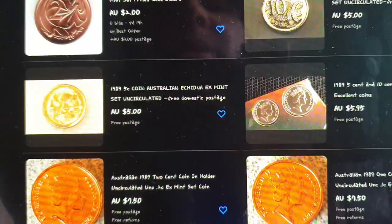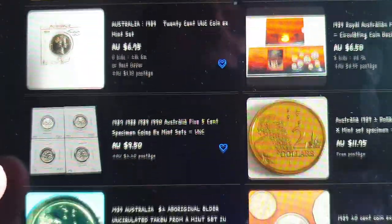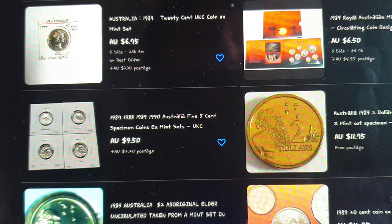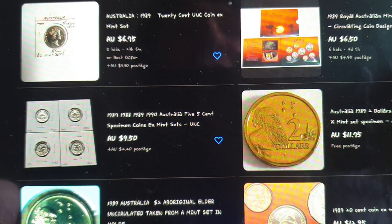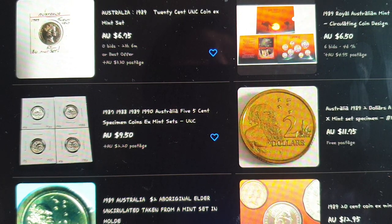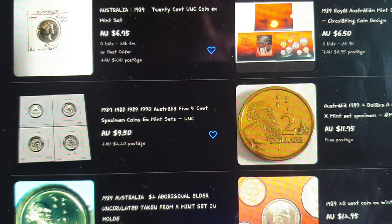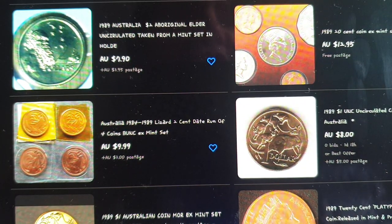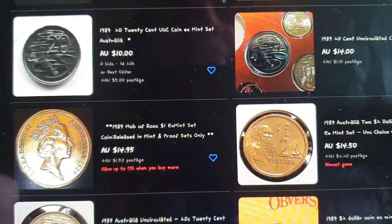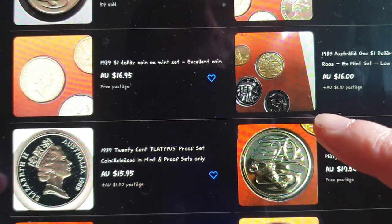Here I've looked up the 1989 mint set on eBay. A lot of results are just single coins taken out of the set; the first result is just the cover with no coins. Going down you can see them selling for different prices — the first complete set bid is at six dollars fifty with four days to go. I would put in a bid of around thirty dollars; if you win, you win.